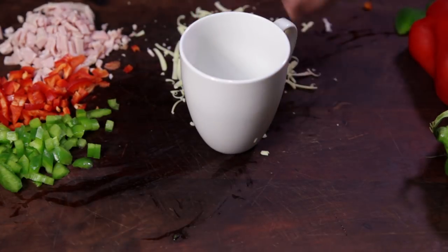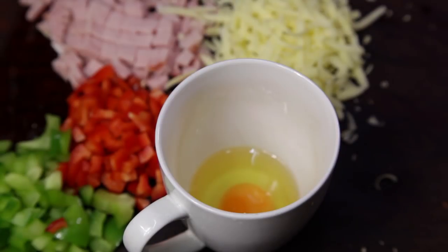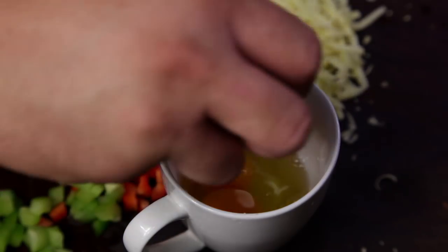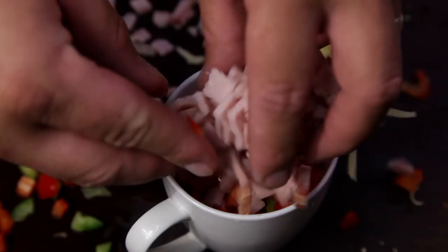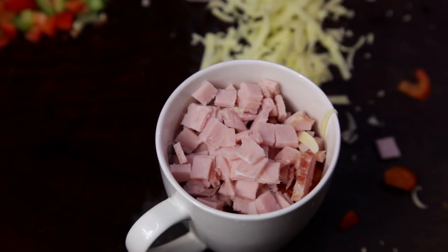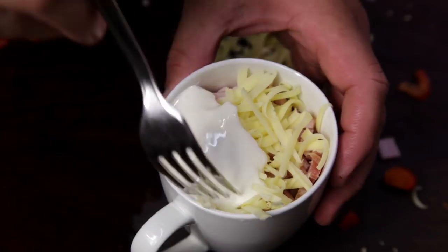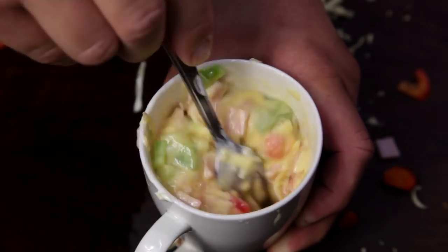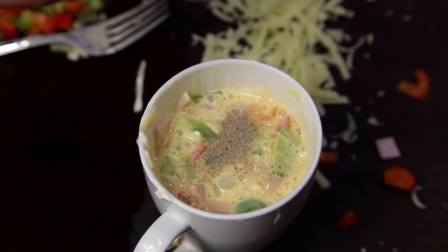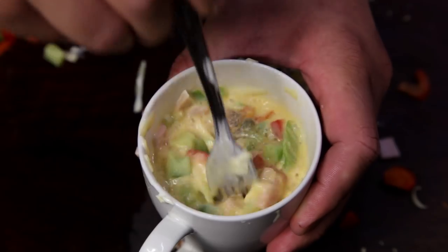Next you'll need a mug. Crack two eggs into the mug, then add the bell peppers, the bacon, and the grated cheese. Finally, a splash of cream for some richness. Using a fork, mix it all together — make sure to get the fork right down the bottom first to break up the egg yolks. Season with salt and pepper.